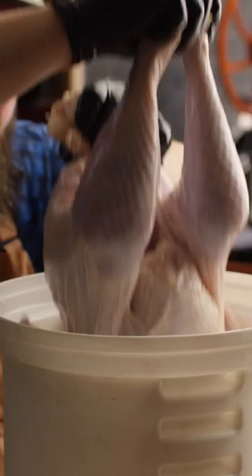So what is brining and why should you do it? In its simplest form, a wet brine is a salt water solution typically used to soak proteins to add extra moisture and flavor to that protein.